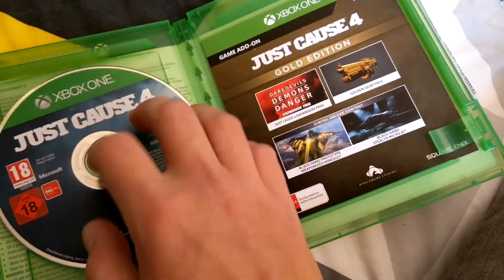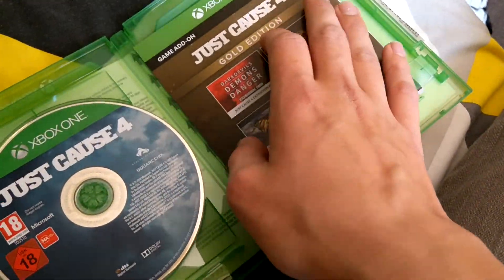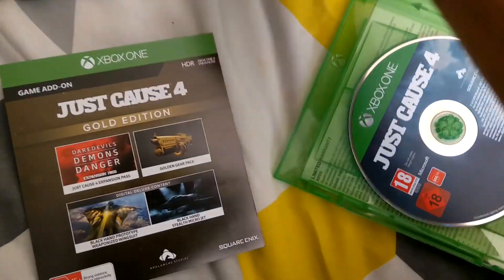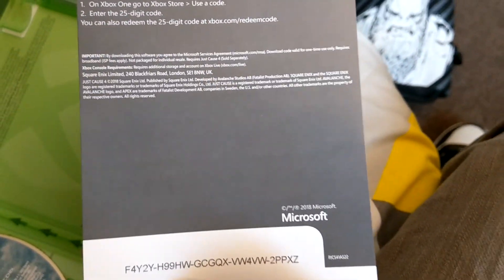I would've got this digitally, but with EB Games you can go and put deposits on games instead of just paying for the whole thing completely. I was considering getting this online but I didn't. There's another code just there — it's the gold edition code with all the DLC on it. I'm not going to cover the code because it'll be used anyway.